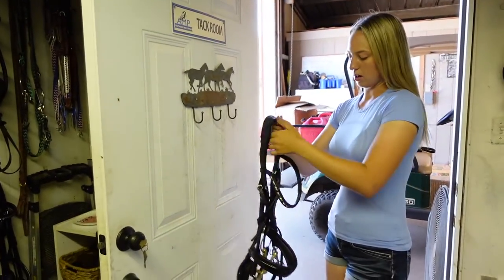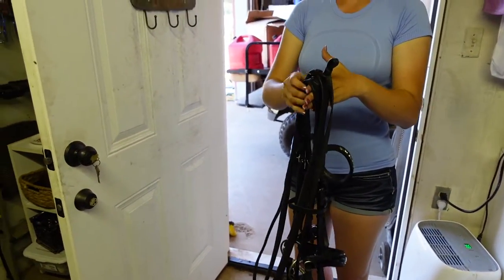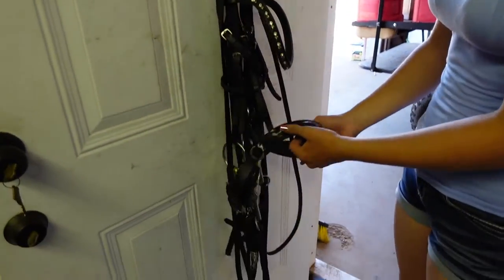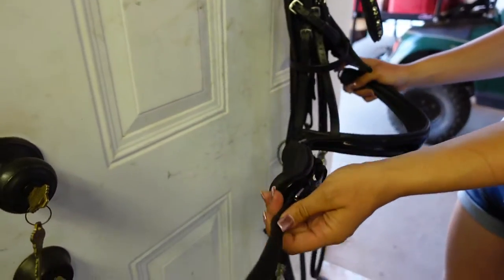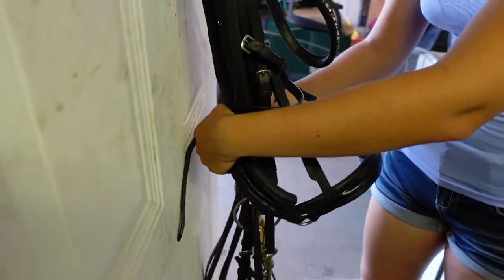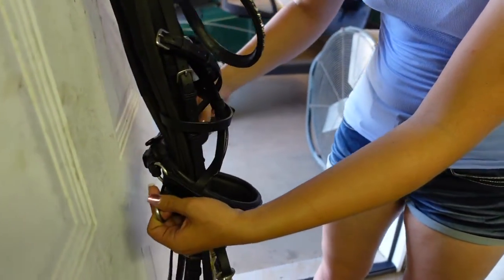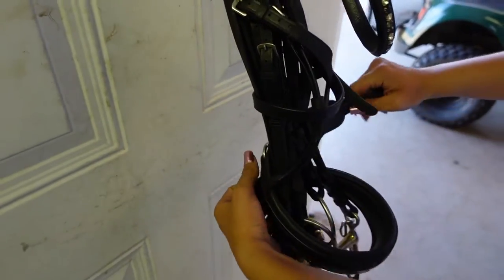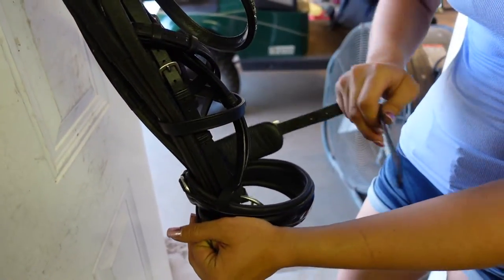Now I'm going to take my bridle off my hook again. I'm going to grab my reins both at the same time and set them back on top of my bridle. Now I'm going to go down to my Cavacin, which is a cranked noseband. I'm going to take the leather part on the left hand side and go across the back of my bridle, keeping the leather above my loop. Then I'm going to take the leather across the front of my bridle, getting every single piece including my reins — I want all of it wrapped in this part.